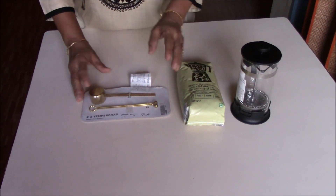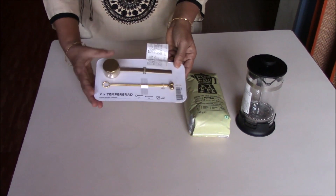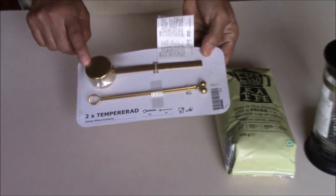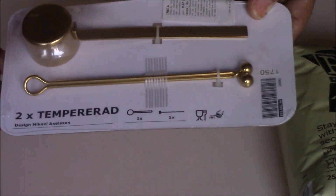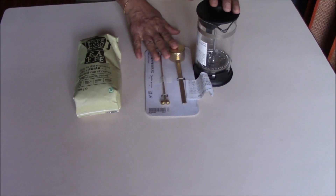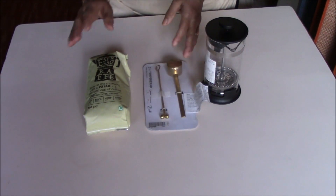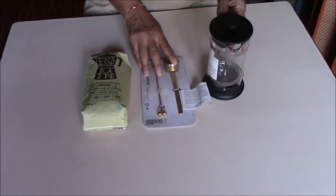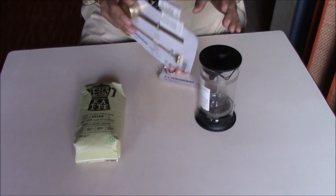Along with this coffee powder I also bought this kit, a pack of two items called the Tempera Rad. This is actually a coffee measure spoon and a clip. Both these items are sold along with the coffee powder near the cafeteria area, but you get the coffee maker and this kit inside the store as well.